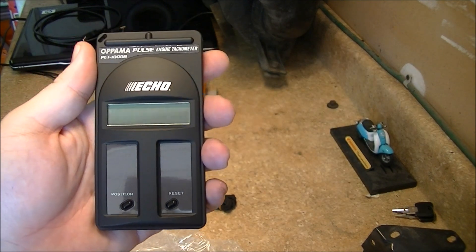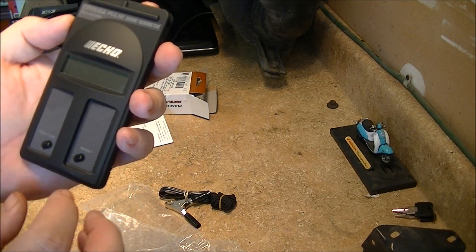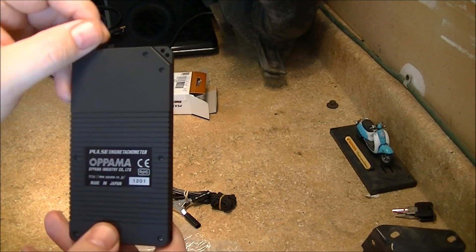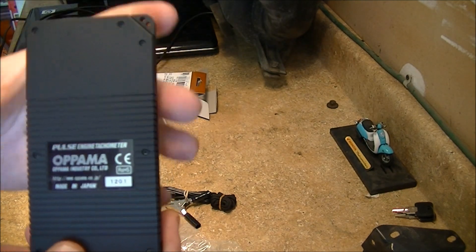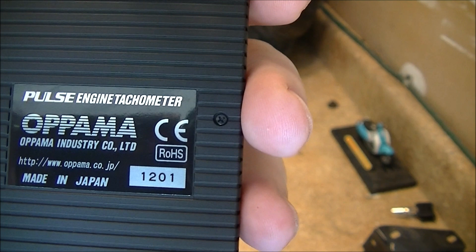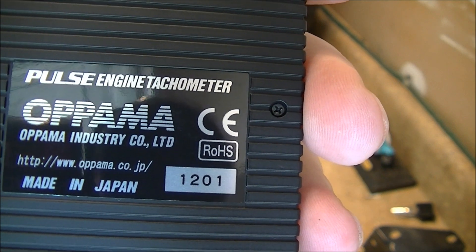Pretty nice — it does fit in the hand comfortably. That's where you touch it up to the inductive wires. It probably does come with batteries because it looks like in order to get to the batteries you have to take these screws out. There is the website information and the model number.